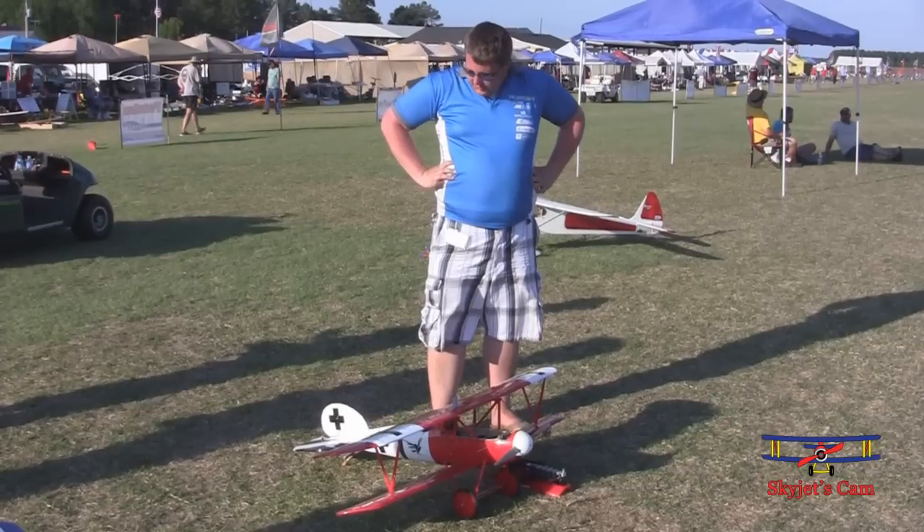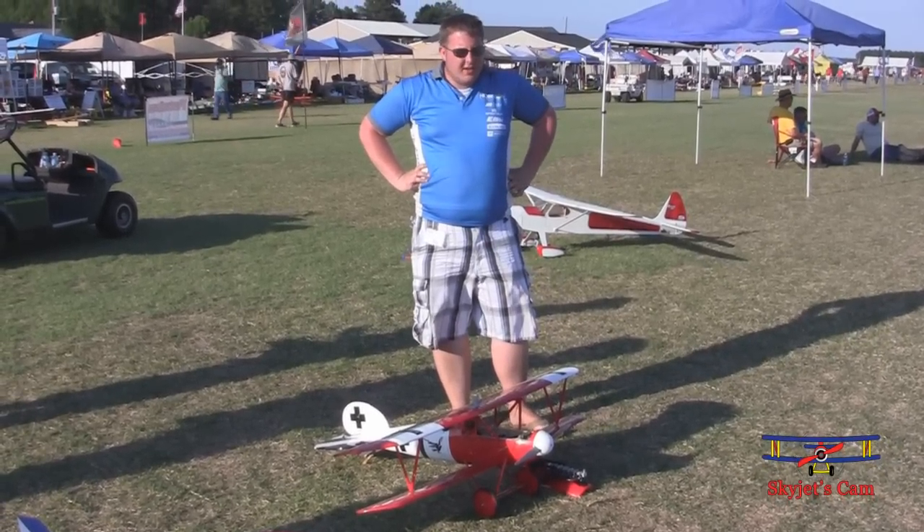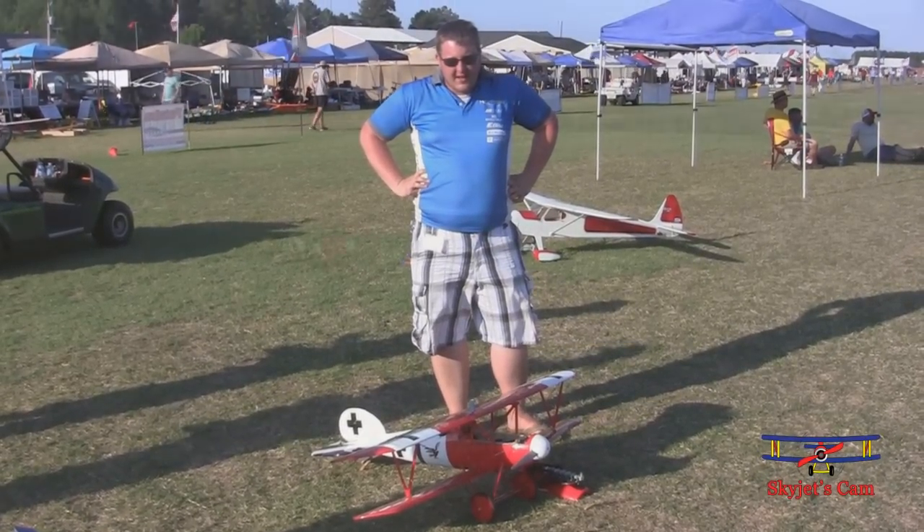It's got a lot of scale features on it — really neat airplane. It'll be available late this summer for $329.99.